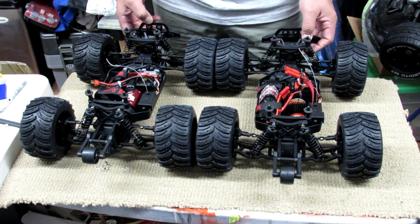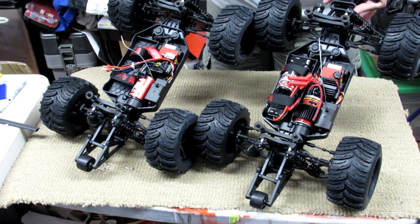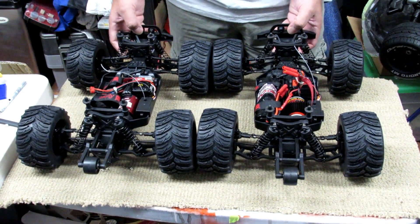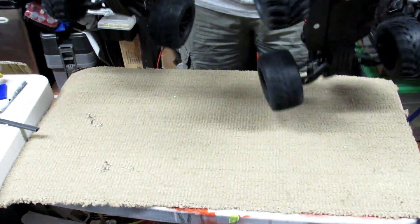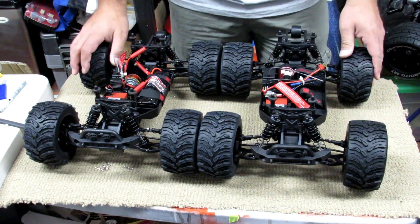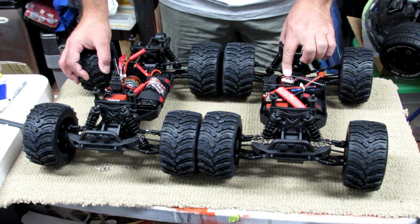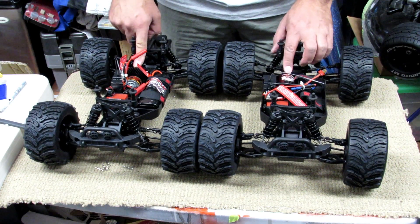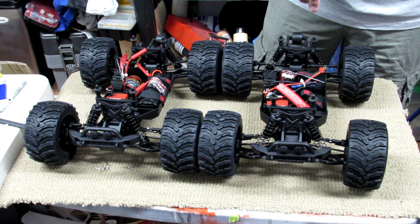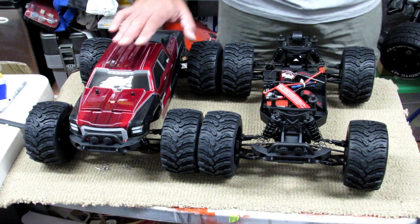When you look at both vehicles together, they look really nice overall — both look exactly the same, just different power plants. We're going to run them head to head and see which one goes faster. We'll test acceleration, climbing, jumping, and how far each can jump. We'll literally mark it on the ground and see how far we can fly these cars — brushless motor versus brushed motor.